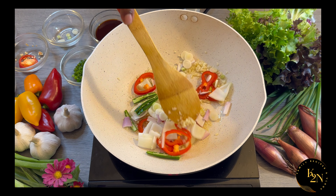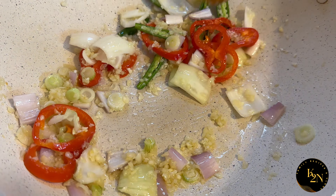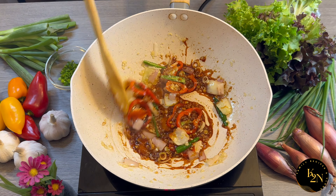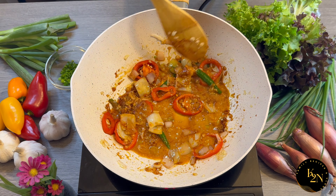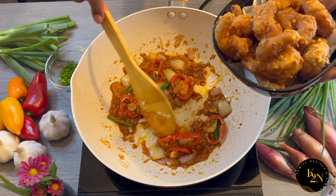We're going to fry them for another couple of minutes. Now add the whole sauce that we had prepared, followed by the corn flour slurry. Then add the prawns that we have fried and toss everything together.